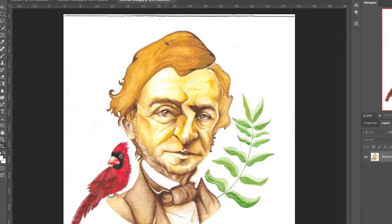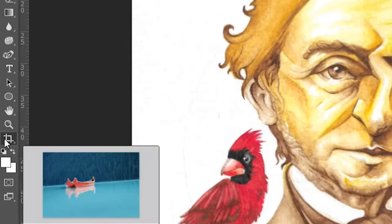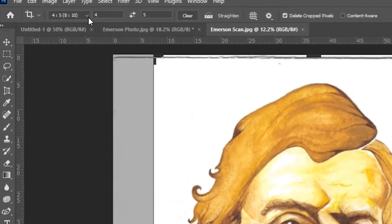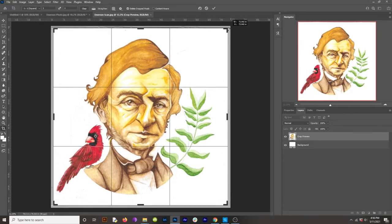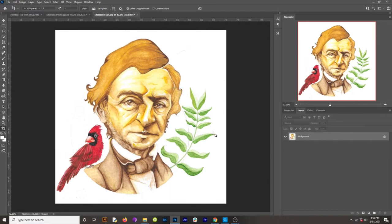The first thing I want to do is crop out the scan lines. To do that, come down to the crop tool or just hit C. Come up to the dimensions dropdown and hit Square so that it keeps the dimensions square no matter how you adjust it. Hold Alt as you click and drag one of the corners so it stays centered as you scale it. Once you have it where you want it, hit Enter. So I've cropped out those scan lines.